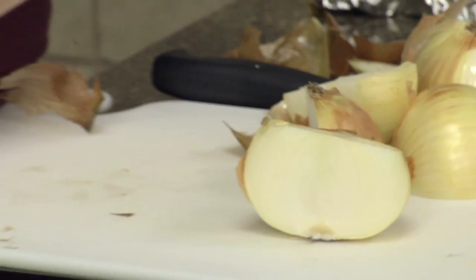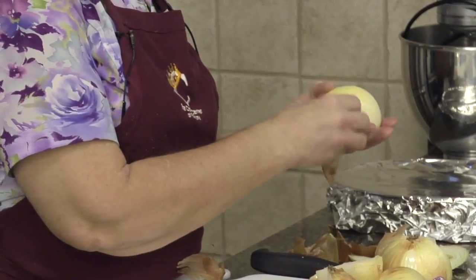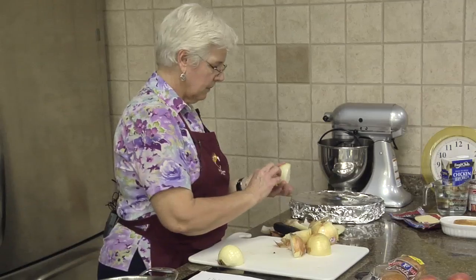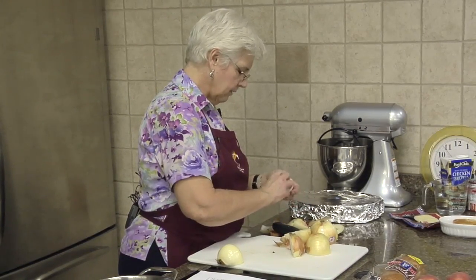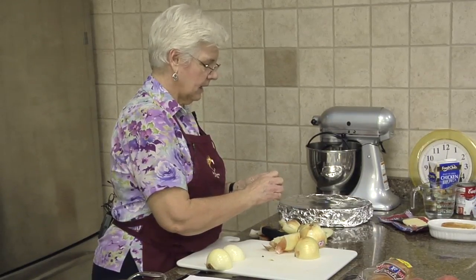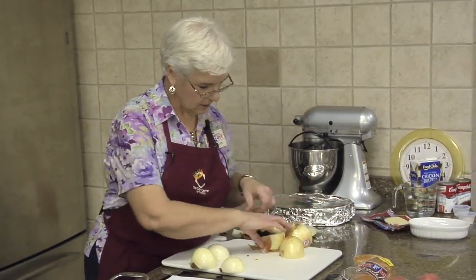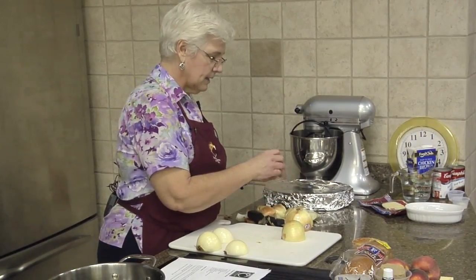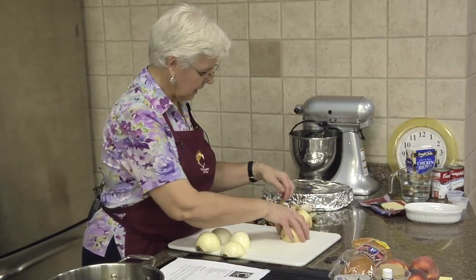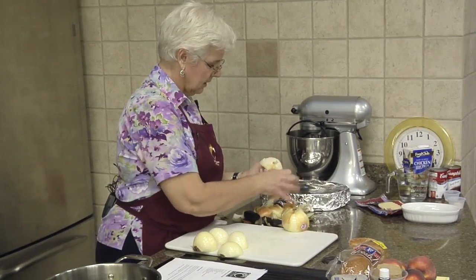I'm going to cut them a little bit to make it easier to serve. I did get some French bread from the bakery deli - they have some nice loaves down there. I just cut it and put it in the oven to toast it. This is basically an onion soup, and we're using sweet onions as opposed to green or red - we had that discussion a couple weeks ago.